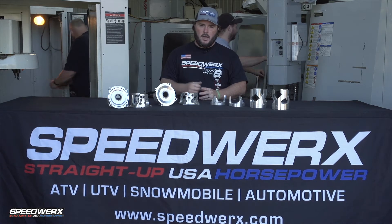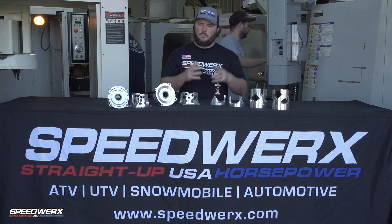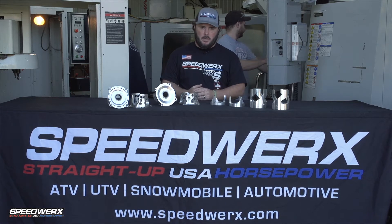Hey guys, Jeremy at Speedworks here. Today we're here to talk to you about all of our lightweight billet helix options that we offer for a vast variety of machines and applications.